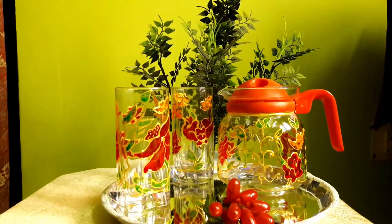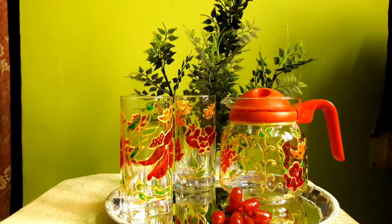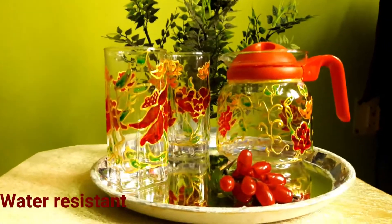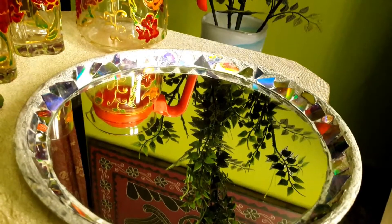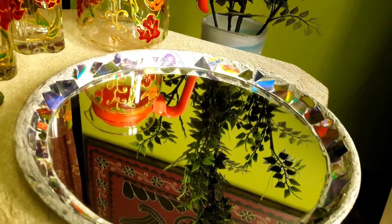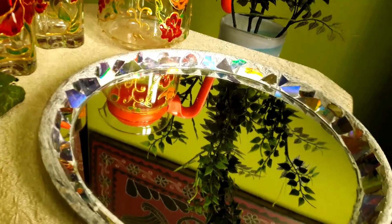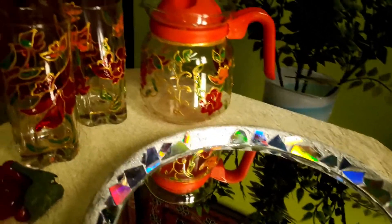The glass colors used are water-based and non-toxic, and water resistant when dried. All details are given in the description box below. I have made this mirror tray to match with the glass set — a round-shaped mirror of 10 inches stuck on a melamine plate and decorated with CD pieces. It absolutely matches with the glass set.